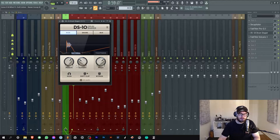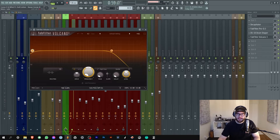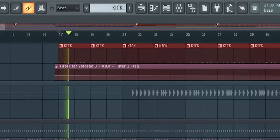As you can see it boosts the attack a bit, takes some of the sustain away and adds some mojo. The last plugin on the kick chain is the Volcano 3 by FabFilter, and I'm using it in the intro just to take the low end away, just to make things a bit easier for the DJs.